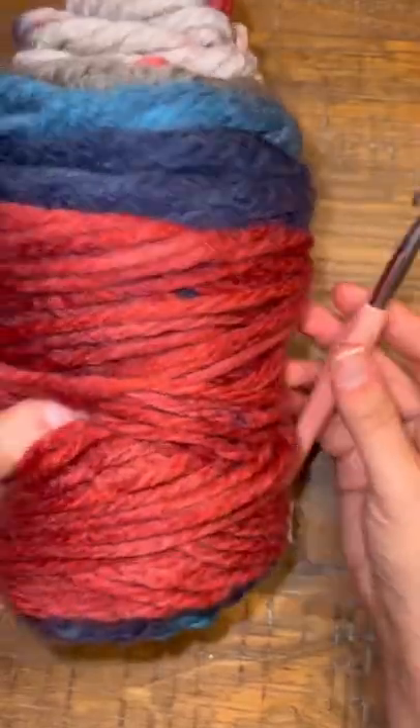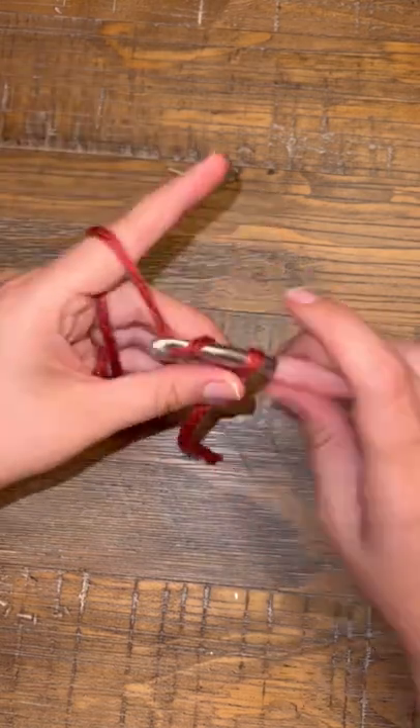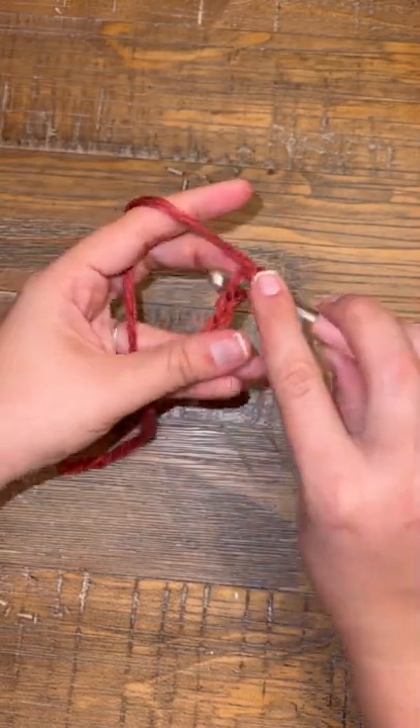How to crochet a cat toy for beginners. I'm using a heavier yarn and an 8 millimeter crochet hook, but honestly this will work with anything that's like a medium to heavy yarn.